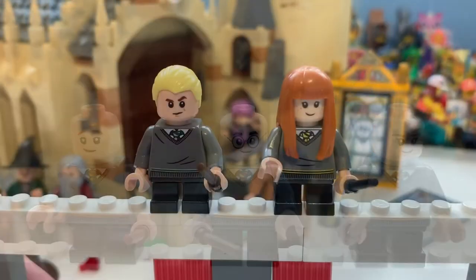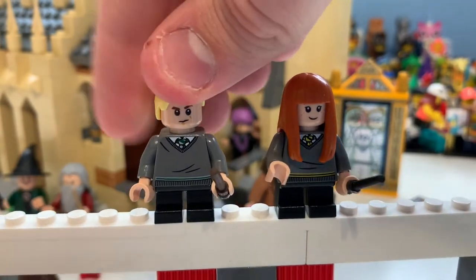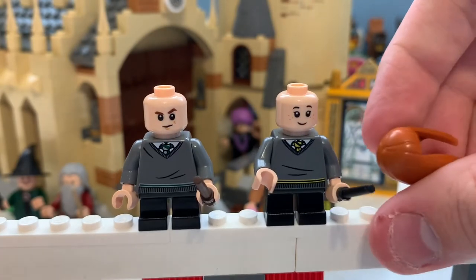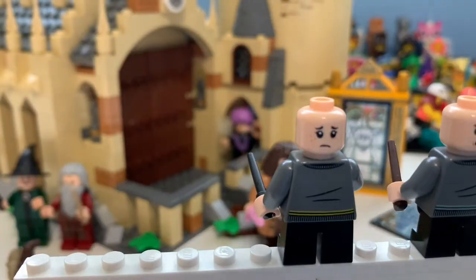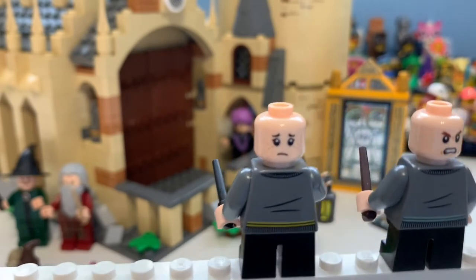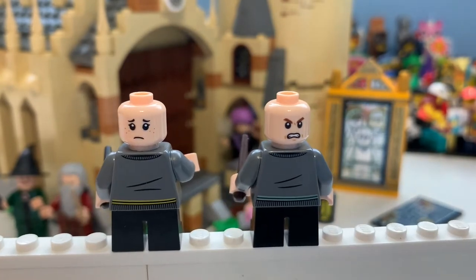Here we have Draco Malfoy as the Slytherin representative and Susan Bones as the Hufflepuff representative. Their bodies are basically like the Gryffindor ones with just a colour switch and the crease lines moved. There is Draco's face and Susan Bones' face — which I may or may not have originally thought was Ginny, oops. In this set you get wands in four colours: light brown, dark brown, black, and dark nougat — and technically five if you count Hagrid's umbrella wand. The alternative faces fit the characters really well.